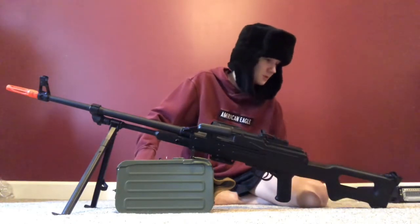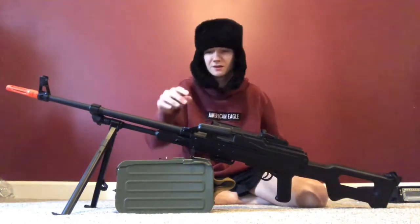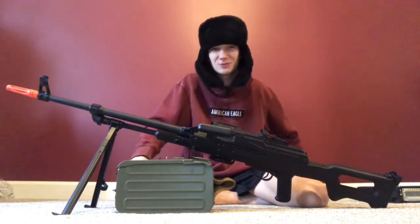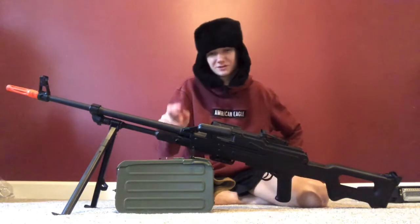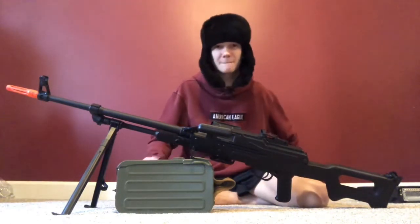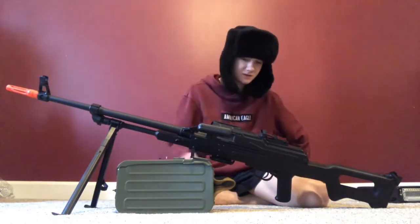Other than that, you pull up anywhere and people get scared looking at you — it's a feeling like no other. You know that one friend with a supersonic gun where you're like, 'I hope he's on my team'? Yeah, this is that type of gun. If you want to scare people, this is what you want, hands down.